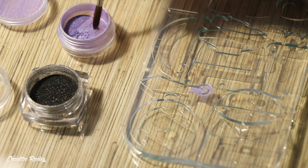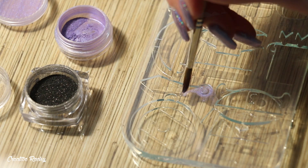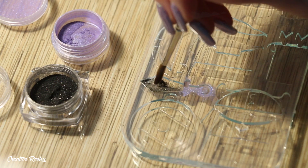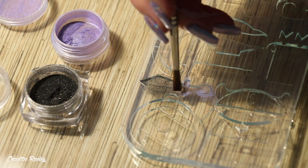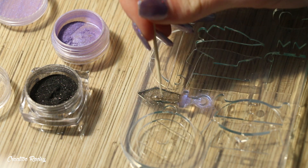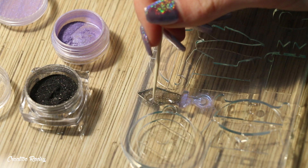To add colour to the sword I'm dusting in some pigments — a purple for the handle and then some fine black glitter for the main blade part. Once I added those pigments I poured in my UV resin and cured it under my UV light.